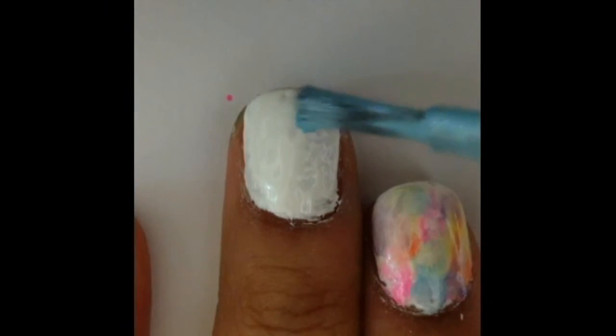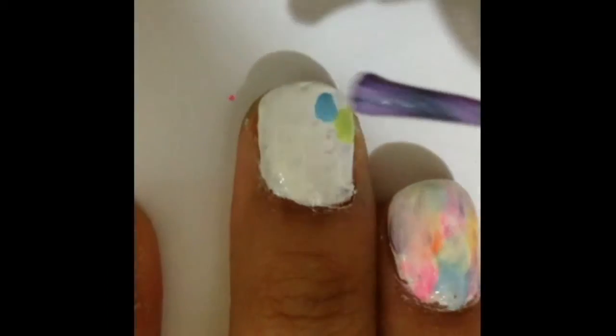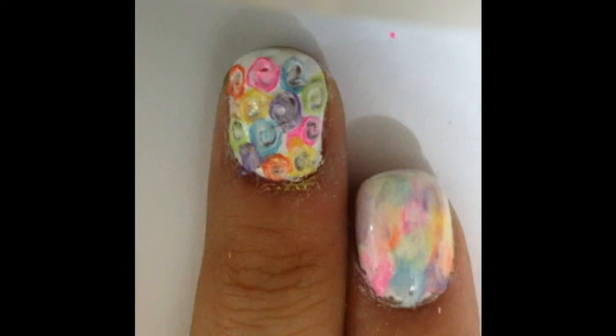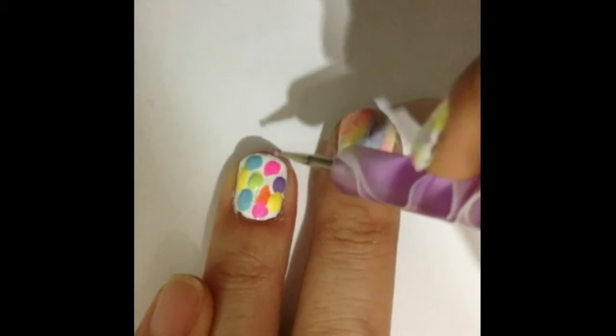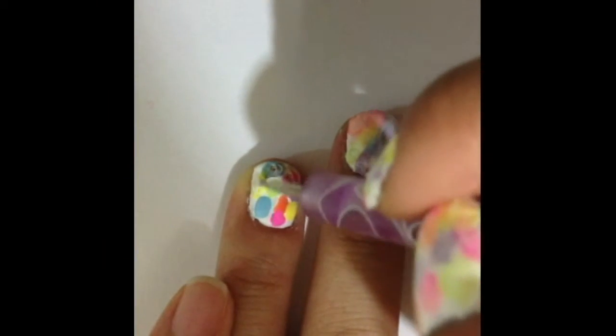Repeat the same steps on your other nails. One thing to remember is to work on one nail at a time. And you can choose any way you like the colors to be.